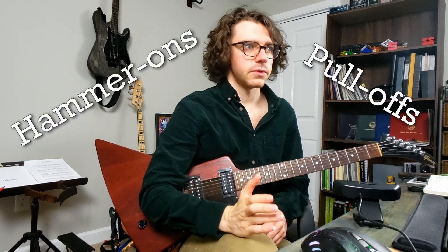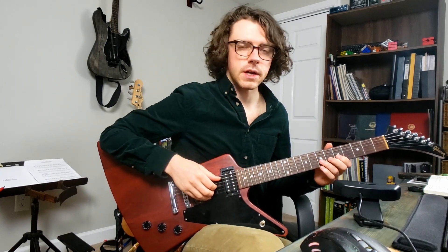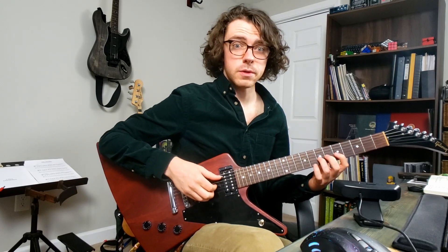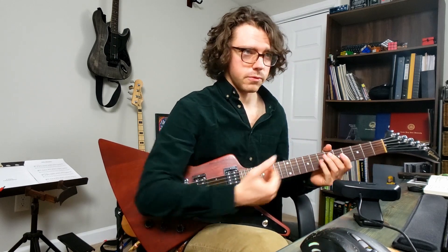Hammer-ons and pull-offs are quintessential guitar techniques, and the concept is pretty simple to grasp. For hammer-ons, you throw down a finger onto a fret of an already vibrating string to go to a higher note. For pull-offs, you pull a finger off an already vibrating string to go to a lower note. The physics behind this are straightforward: you're suddenly changing the length of the vibrating portion of the string before its energy has dissipated and it stops vibrating.